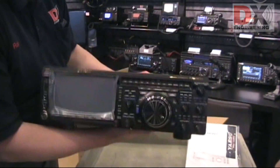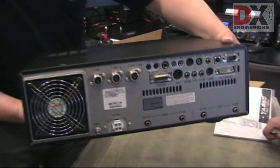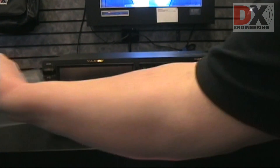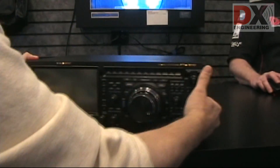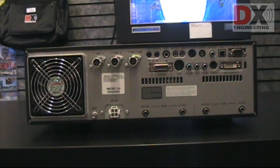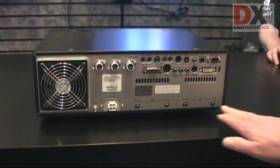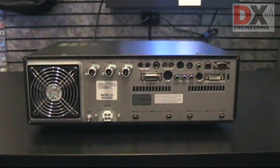There she is. There's the front. There's the back. I'm going to put it up on the counter. Nice DVI connector for the display. And look at the twin IF outs and receive outs on the two receivers mainly.